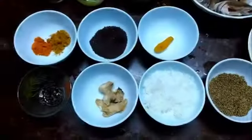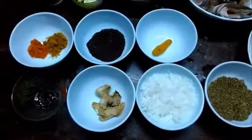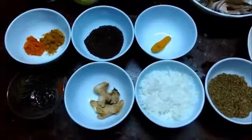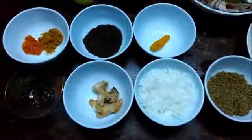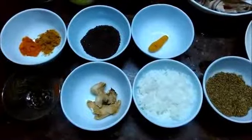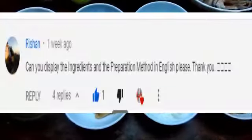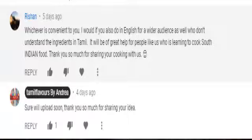Mainly this curry is given to ladies after delivery and we can also give this to girls after puberty. This is a very useful curry. I have already uploaded this recipe in Tamil. One of my subscribers requested me to upload this recipe in English so it would be useful for many people who don't understand Tamil. So let's get started.